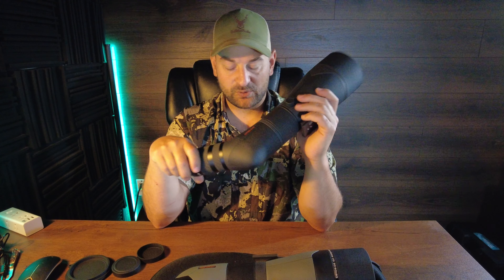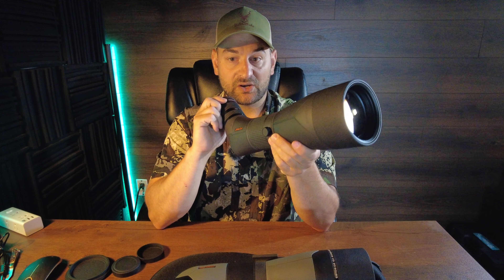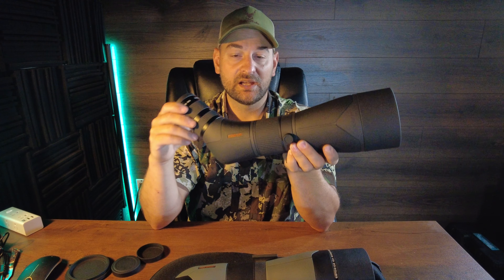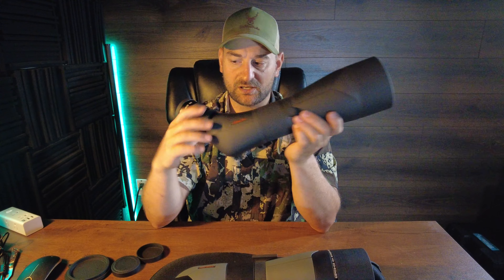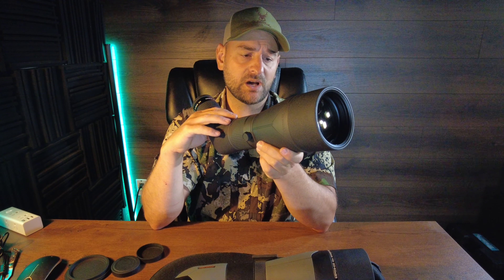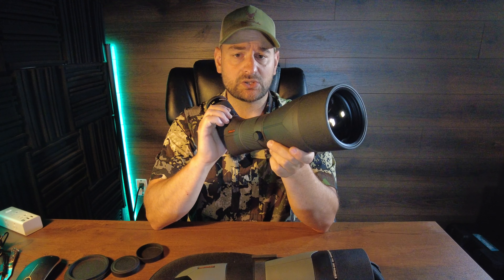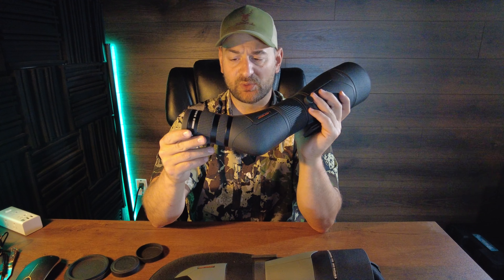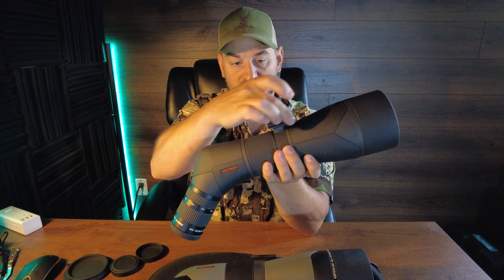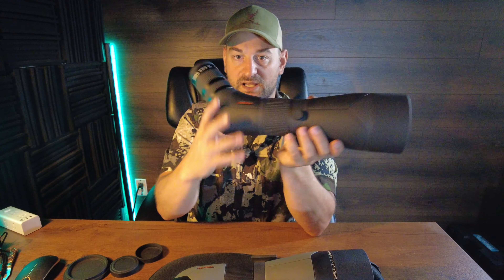It comes in at 16.2 by 4 inches in diameter, actually a little bit smaller than the Athlon Argos, and 73.5 ounces, which is actually a little bit heavier — about 3.5 ounces heavier than the Athlon Argos. That's due to the premium components and, in my opinion, better quality glass. It has a field of view of 111 feet on the lowest magnification at 1,000 yards, or 60 feet on the highest magnification at 1,000 yards. The eye relief is 0.78 to 0.7 inches. It does come with a built-in Arca Swiss adapter plate right here — it's built right in, so you don't have to use a separate plate to attach this to a tripod, which is very nice.